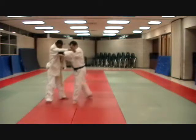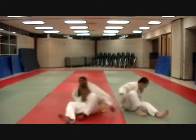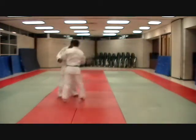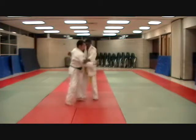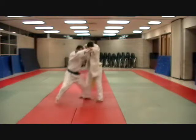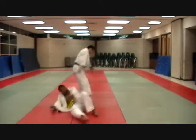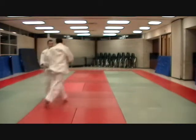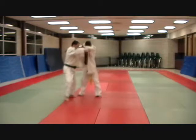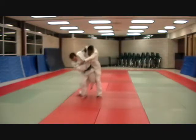Step out to the diamond, step in underneath. Step-in style — hopping in here. Out to the diamond, hop underneath.